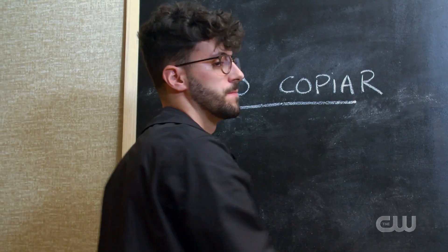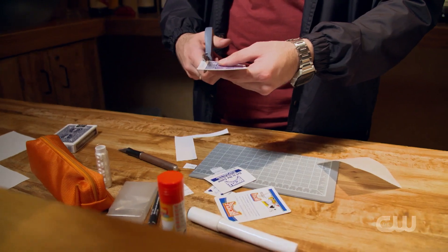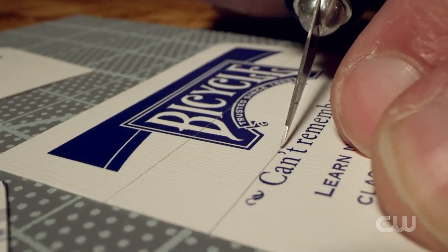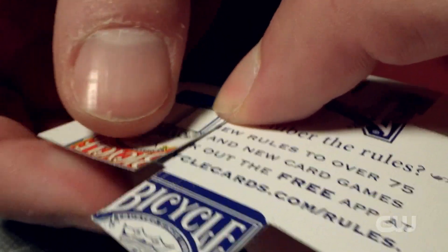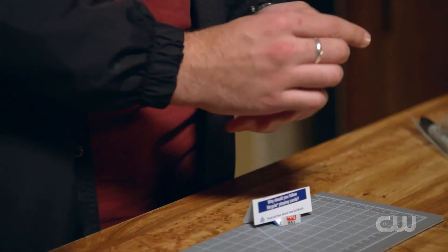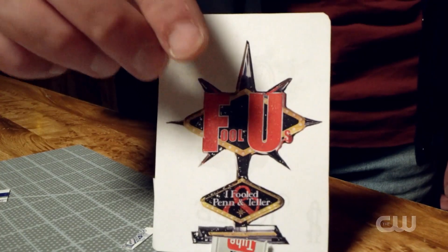I'm going to be a teacher. I'm finishing my degree, and I'm practicing in a school. Now that I'm on the other side, it's different. I make my own tricks. I prefer doing magic close to the audience. I learned a lot of magic, but I tried to make it mine. Pen Teller — this is a classic card trick, but with my own ideas. I hope you enjoy.